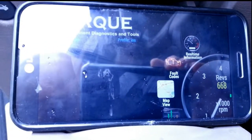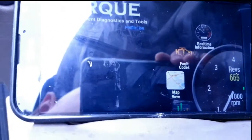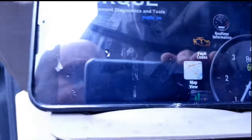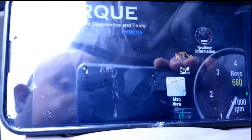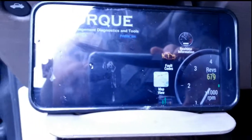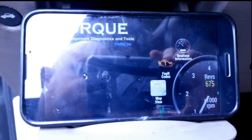So anyway, this is Jim. I've been reviewing the OBD-II adapter. Seems to work very nicely. I hope this review has helped you guys out. Have a good day.